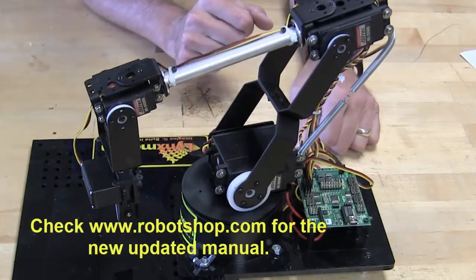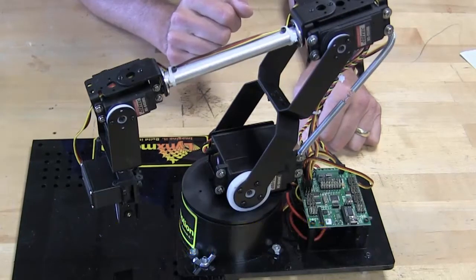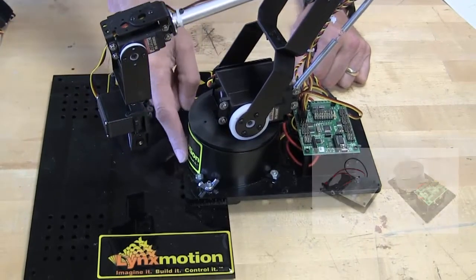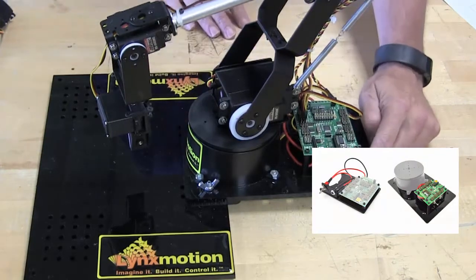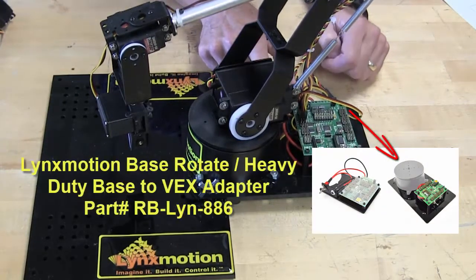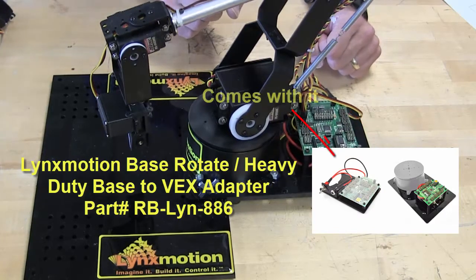The new manual is great. I'm going to show you lots of pictures from the manual as we go through it — it talks about different things and how to put it together. One thing to note is you have a choice of bases. The base you see here, this black piece of plastic, is optional. You can purchase that through Robot Shop, or you can also mount it directly on the piece of plastic that comes with it.